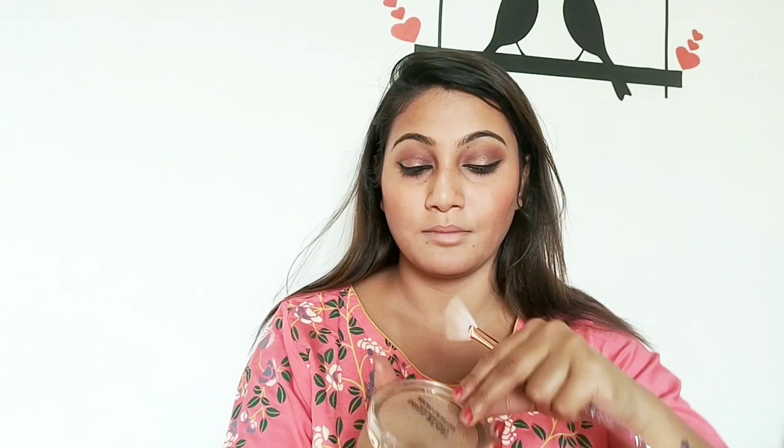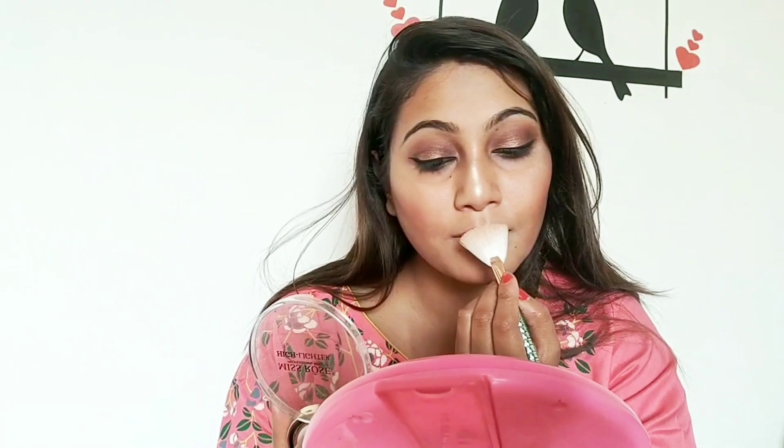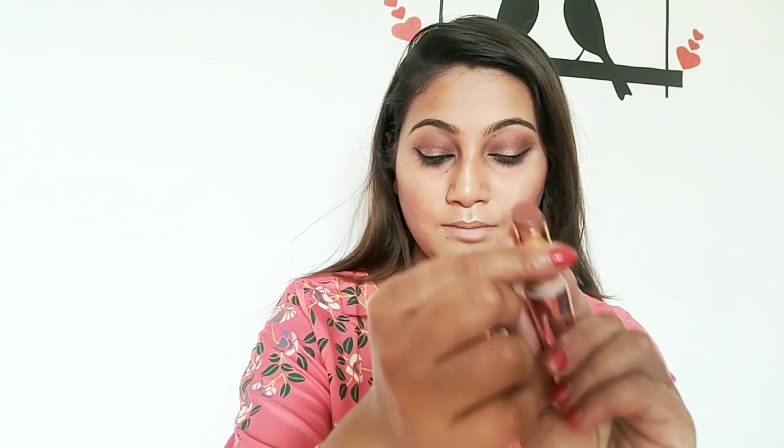Taking a blush brush and applying it well to the face in a fluffy brush style. Applying blush to the upper part of the face and cheekbones. Shade number twenty-nine is being used.